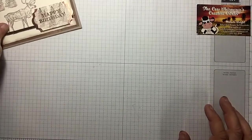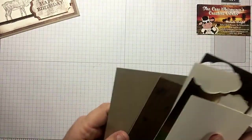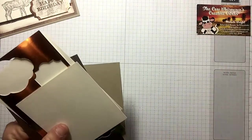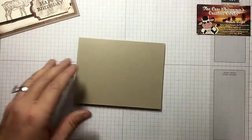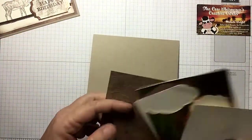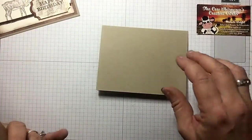As always, in the top right-hand corner you're going to find a link directly back to my blog post with all the measurements, so you don't need to worry about writing any of that down. It will also be in the description of this YouTube video along with all the supplies I use for you to purchase if you would like.